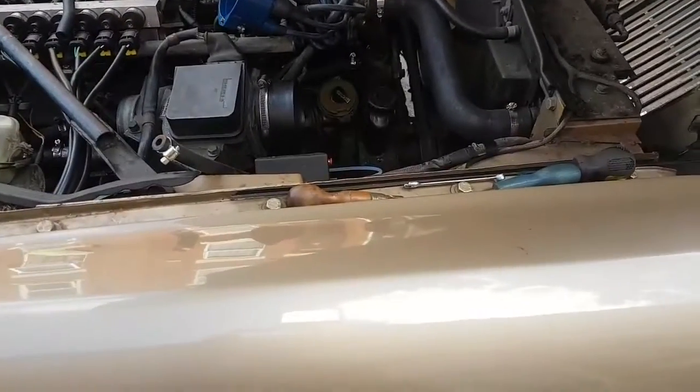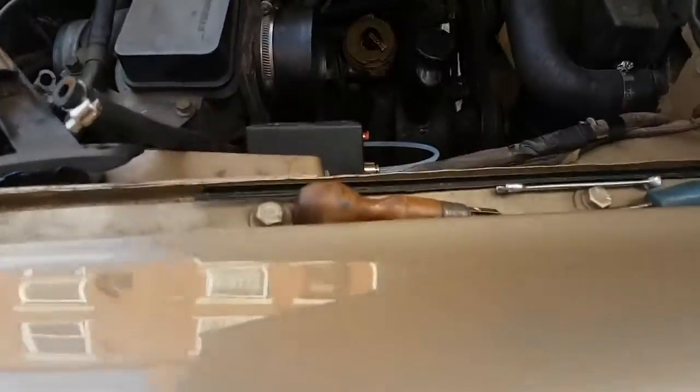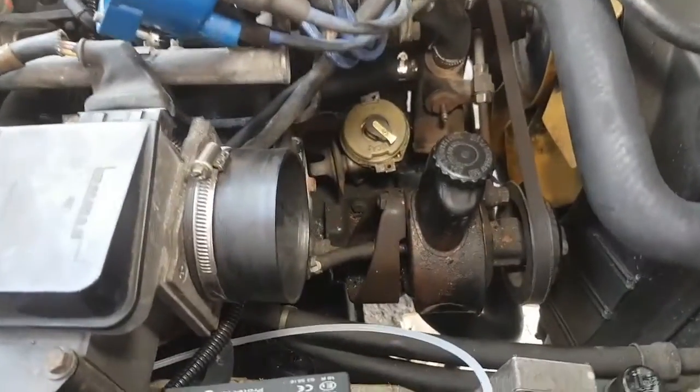Okay, once again, forgive the poor sound quality. There's something wrong with the microphone. I bought a replacement lapel mic, but it's not that — it's the connector.